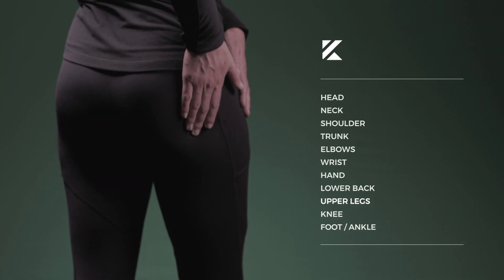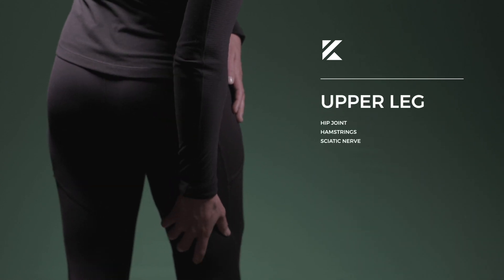With the Kailo Pain Patch, placement is everything, and it's important to find the placement that works best for you.